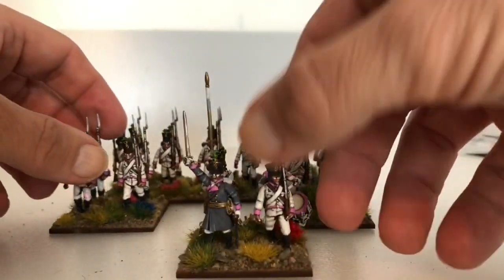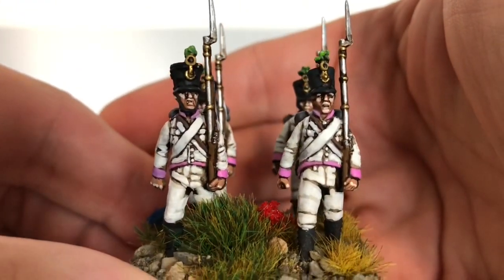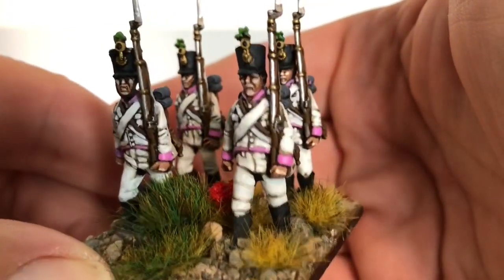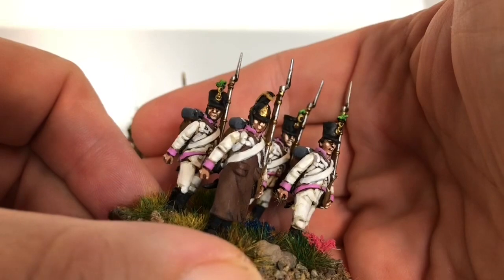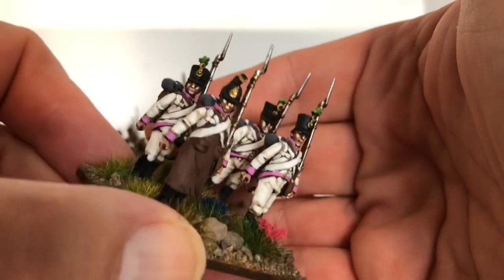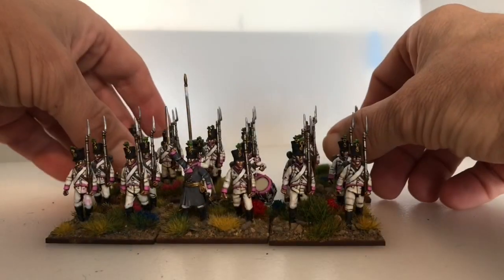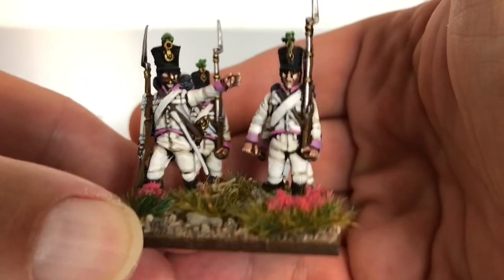I've done the uniforms in warm white and then I've done the cross belts in a cold white, just to give a bit of contrast so they look like different materials. You get a sapper in the Perry's plastic box set which is nice. The face is a bit dodgy so next time I'll probably put a different head on. I've given the NCO a Victrix head because I had a spare one.